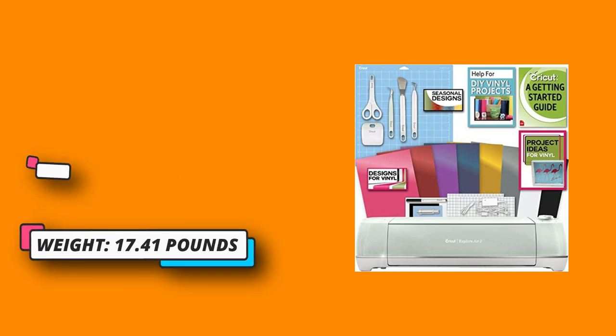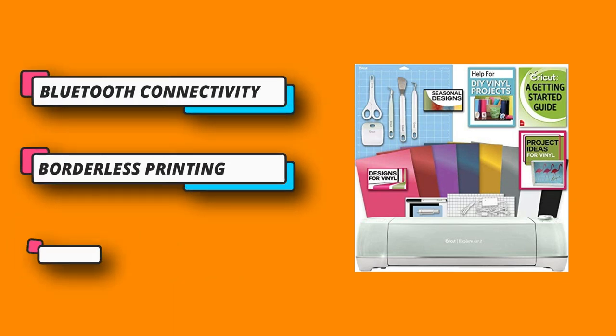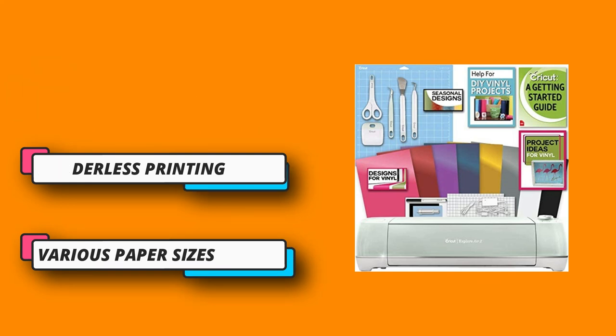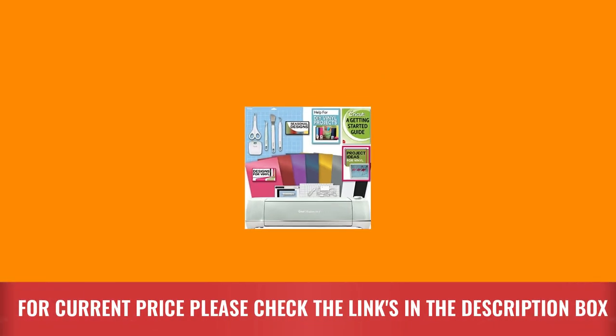Getting started guide in electronic format — an ebook for beginner Cricut Explore Air 2 users. Tutorials and projects will help you create your first project. The digital guide will be emailed to you in PDF format. For current price please check the links in the description box.